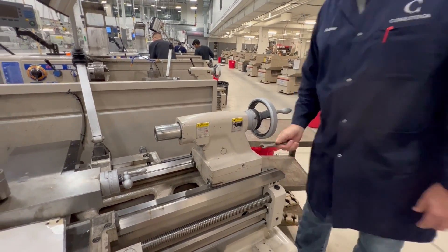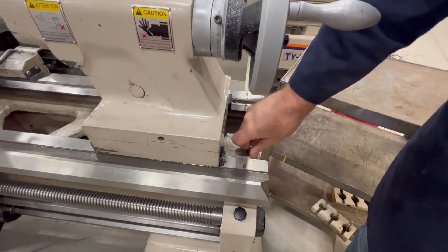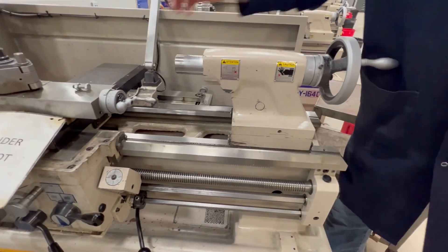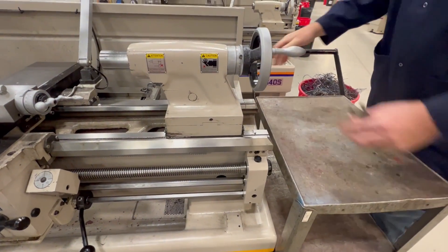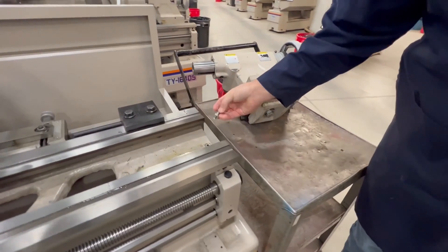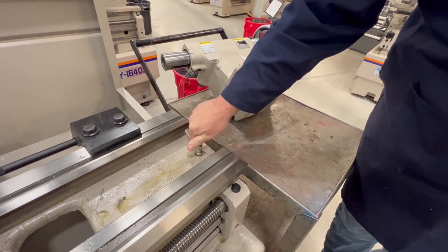What we're going to do now is take the stop bolt out of the bed of the lathe. This prevents the tail stock from inadvertently ending up on the floor. I have a cart that's the right height for this. That's tail stock removal. I put the bolt back in so I don't lose it while I'm working on this machine.